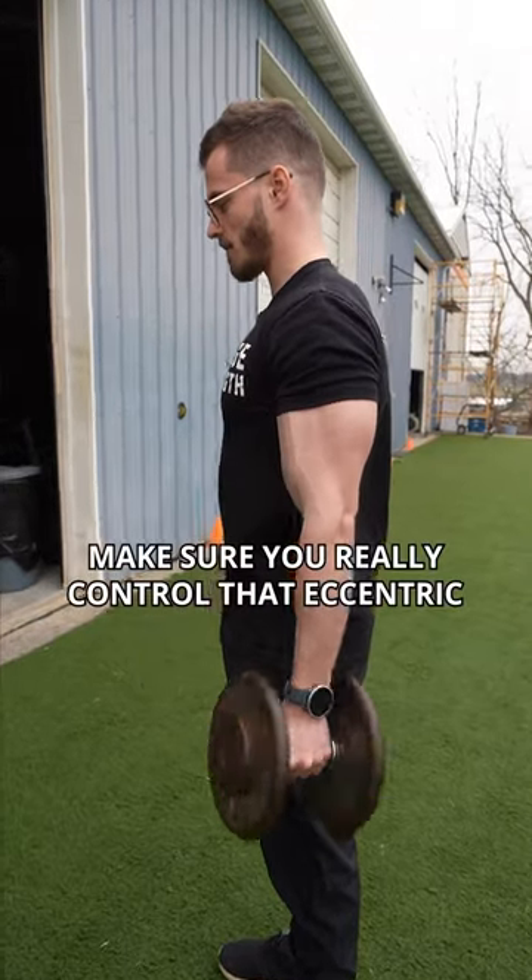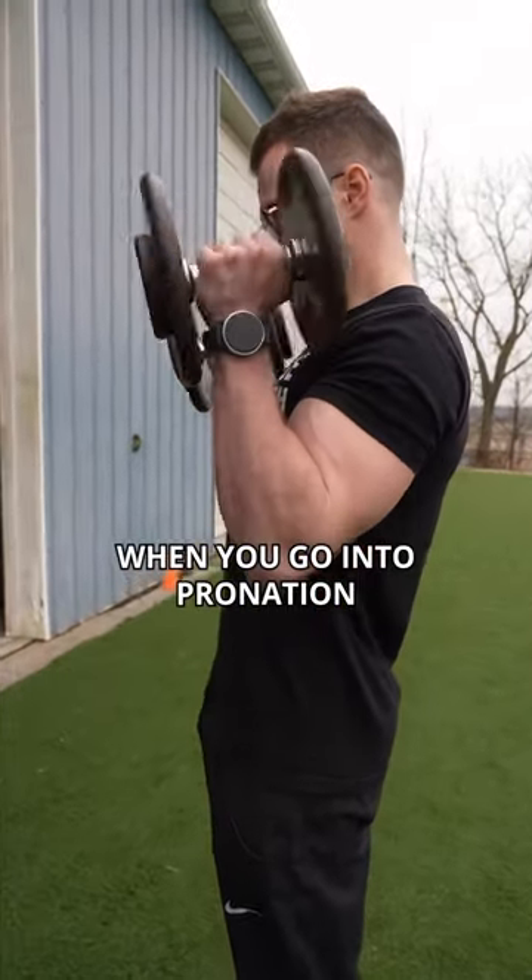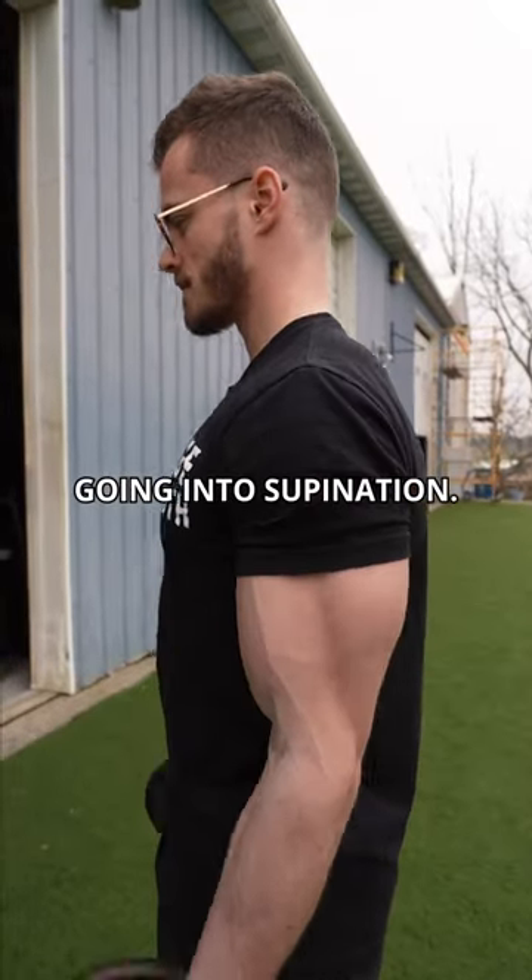Finally, Zottman Curls: make sure you really control that eccentric when you go into pronation, and really focus on squeezing the biceps going into supination.